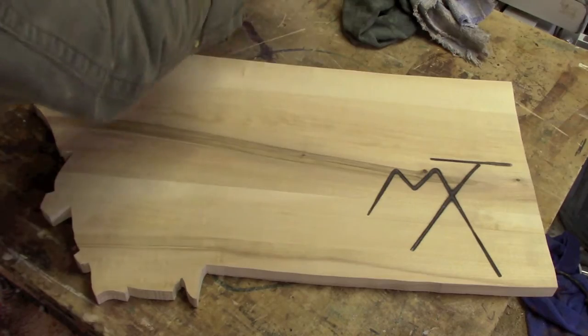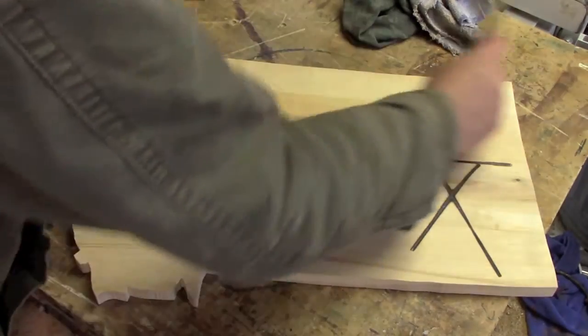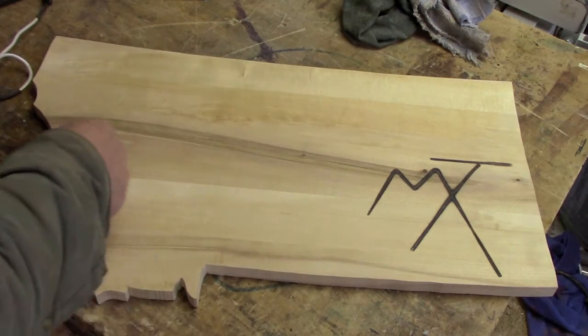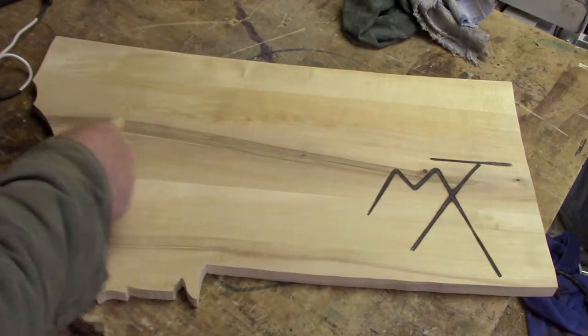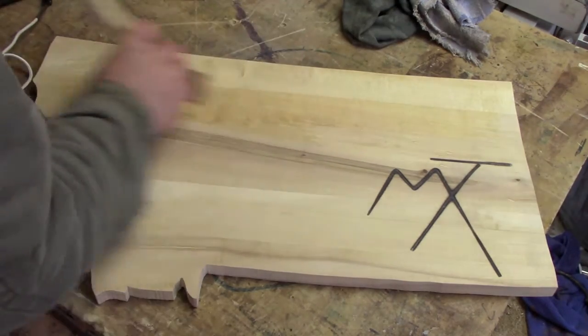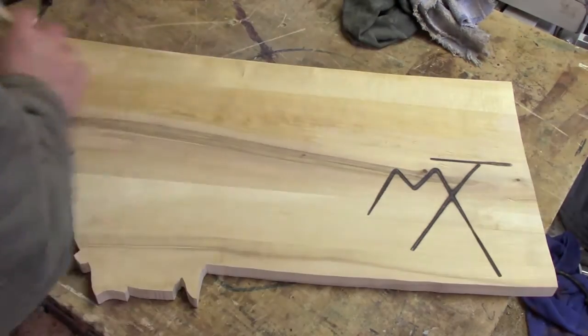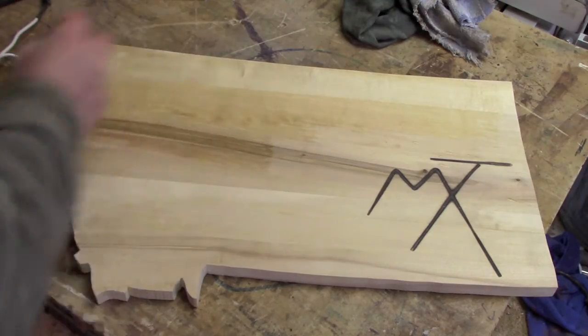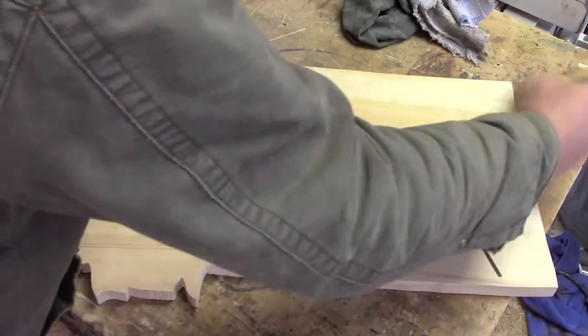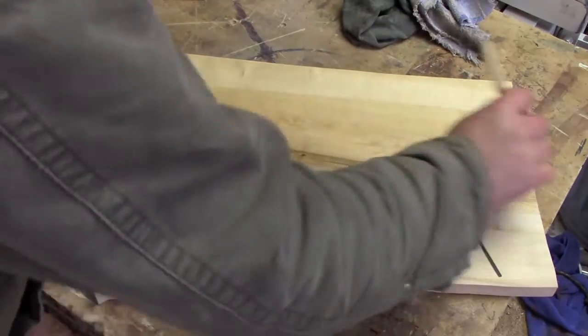Today we're etching a birch. This is some pretty clear birch with very little grain pattern, although we've got this dark heartwood — almost borderline spalt — passing right through the middle of it, and I don't know how that's going to behave. I don't expect troubles with it, but still.